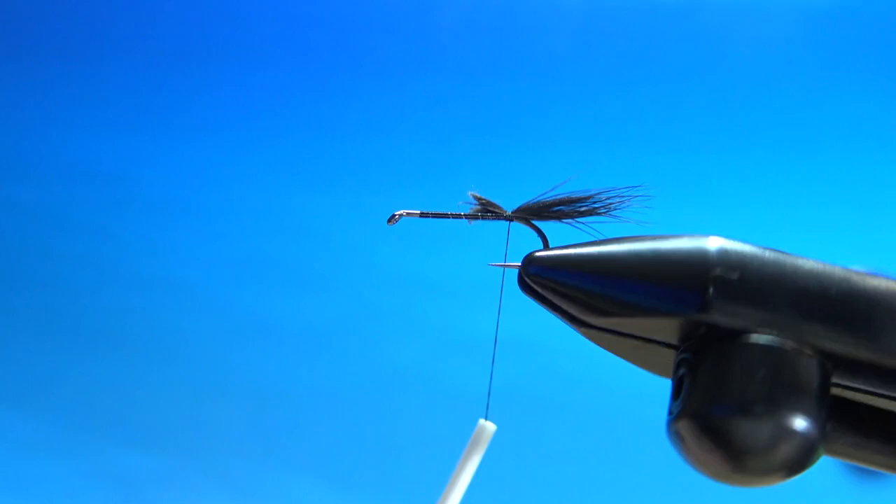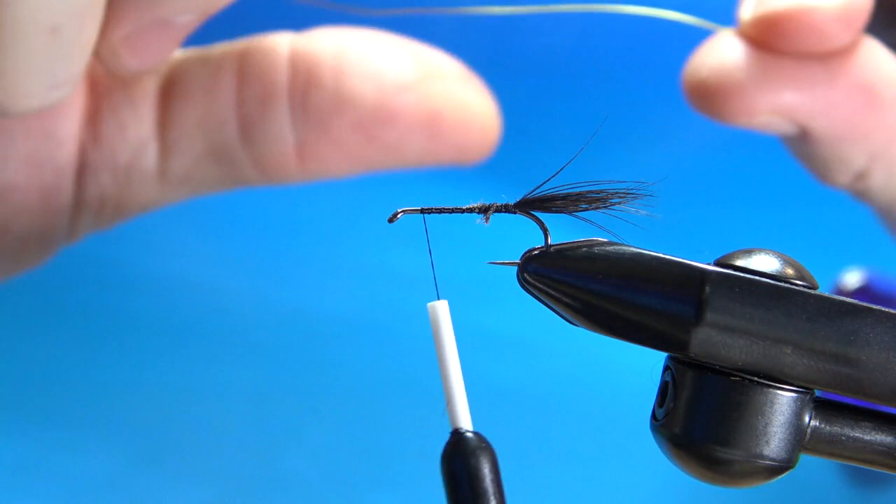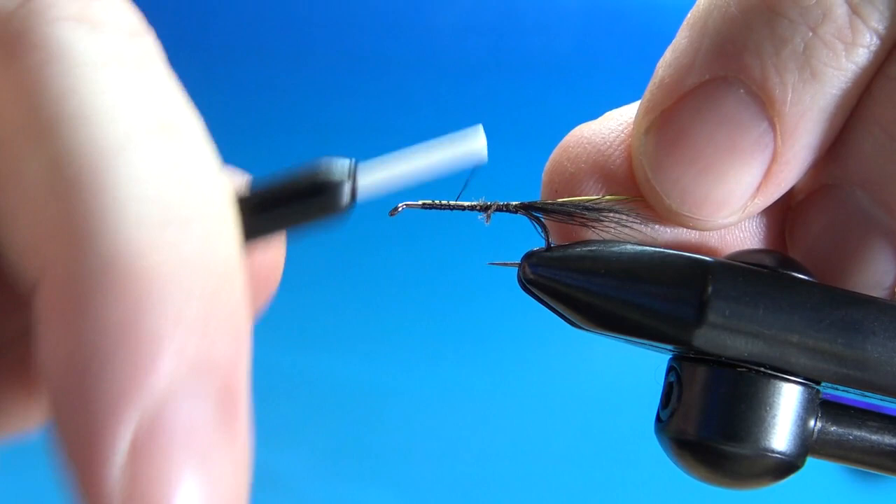Bring your thread back up to the front and tie in your rib. I'm using size medium gold wire. You could go down to brassy, but I think the medium looks just a little bit better on it. Tie it in along the side or the top — just try to keep it parallel all the way down. Get it down there.